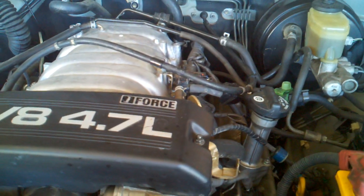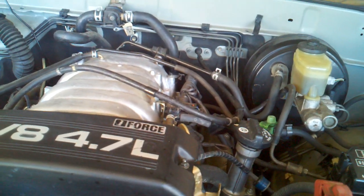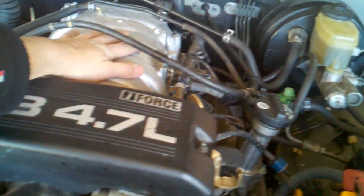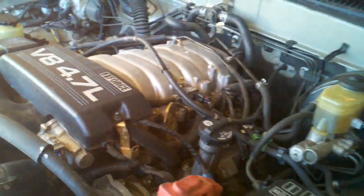Got a little bit of engine torque there. But I mean, it's smooth, smooth. Thing's awesome. I can't wait to drive it.